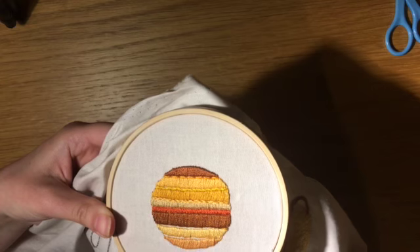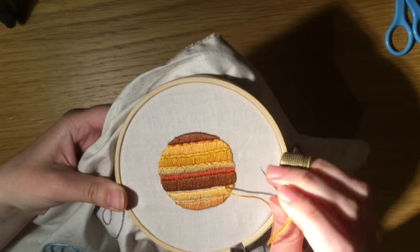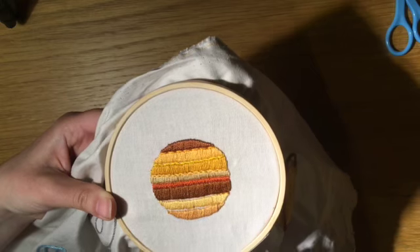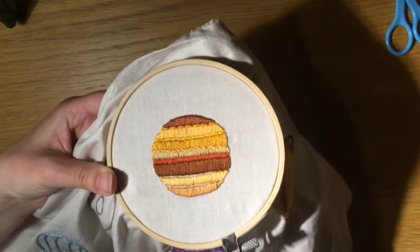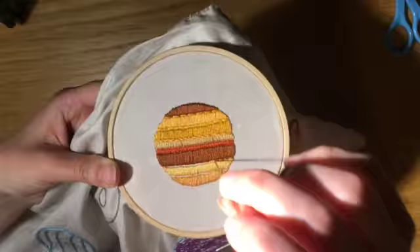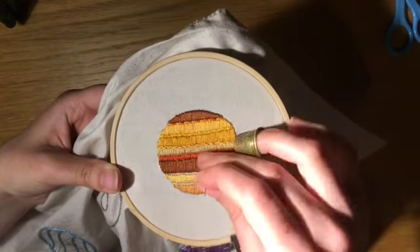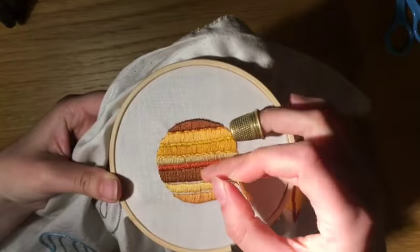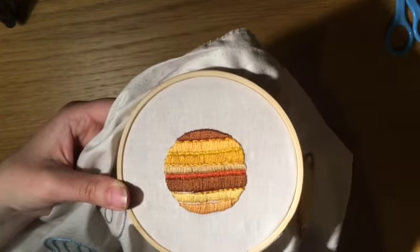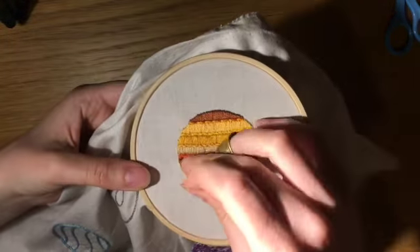For this line, I am once again using the whipped backstitch. Hot Jupiters' existence disrupted our understanding of how planets form. Gas giants form beyond the frost line of a new solar system, which is the distance from the young parent star where it is cold enough for compounds like water, ammonia and methane to exist in solid grains. This frost line marks the division between terrestrial planets and the giant planets, which we see in our own solar system. Hot Jupiters don't fit this model.